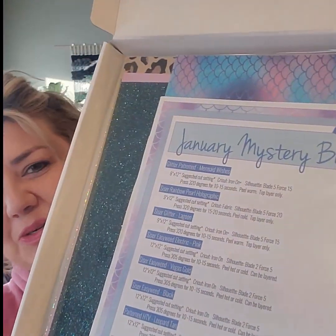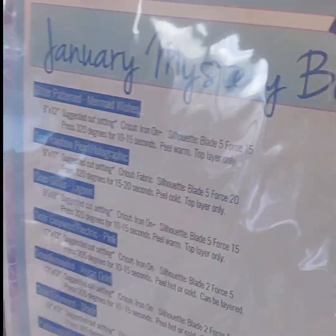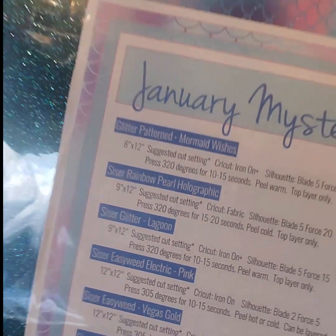When you open it, here is what you see inside — a few exciting things right from the start. Something our team has worked really hard on. I don't know if you've noticed it yet, but that is a glitter pattern. It's so amazing. Our team has worked really hard to get that carrier sheet on the glitter.